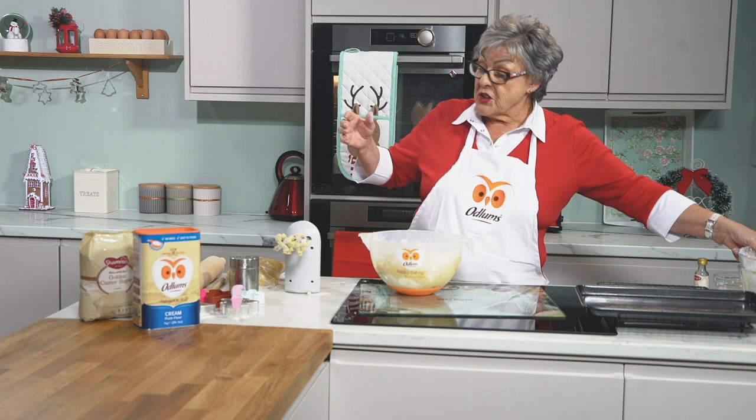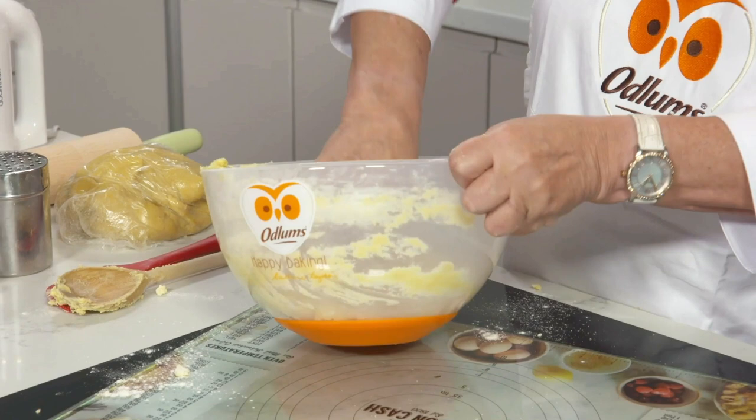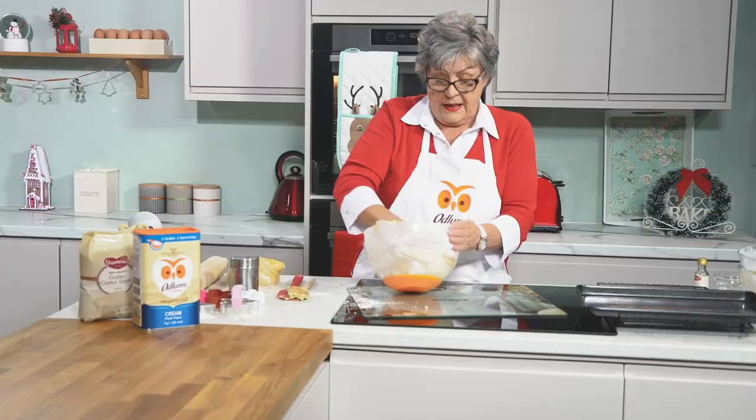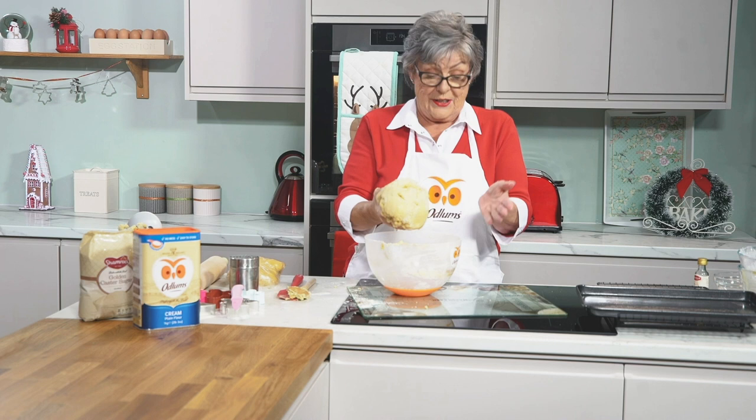Mix in the remaining flour — I actually use my hands at this stage. In with your hands and in next to no time your mixing bowl will be left practically clean. Bring down all the dough from around the sides and there we have our cookie dough. Very simple, couldn't be easier. Cover it and leave it aside — in fact I have some from the fridge just now ready for use.